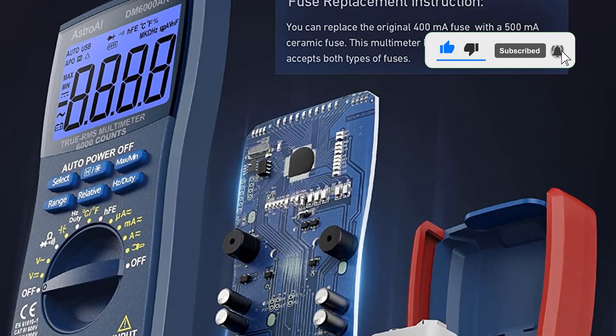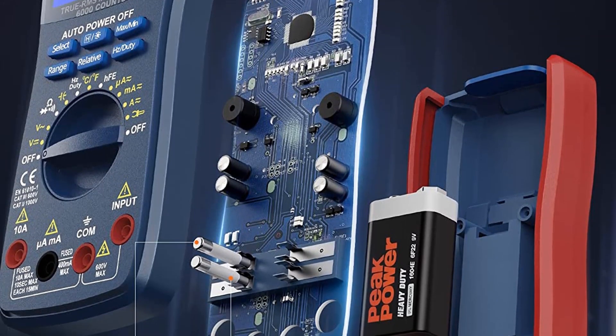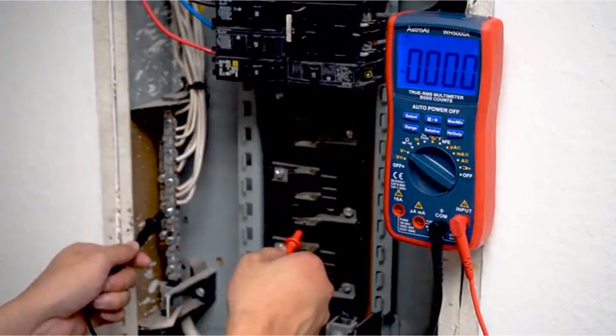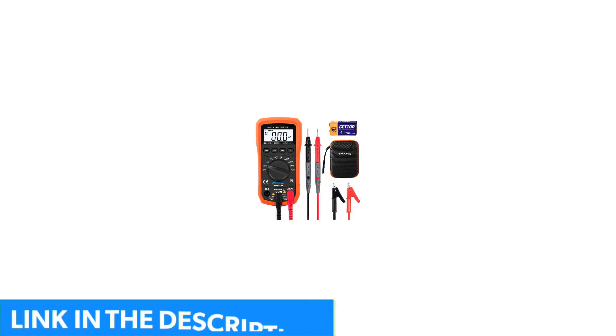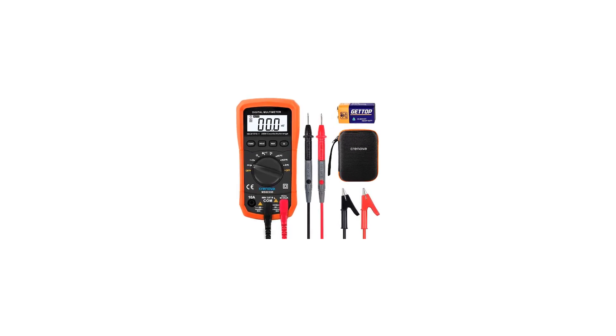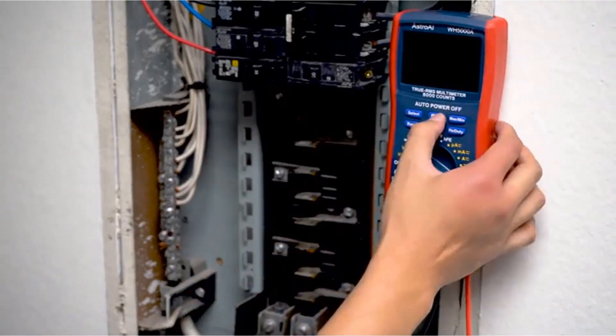Technicians can look forward to employing this device for a wide range of tests. Apart from the usual trio of current, voltage, and resistance, the Astro I 6000 can measure frequency, continuity, capacitance, and a plethora of other electrical and electronic factors. It even has a built-in thermometer for measuring temperature. The auto-ranging capability of the device makes it suitable for professionals who would be using it for precise measurements, making it particularly suitable for industrial environments.